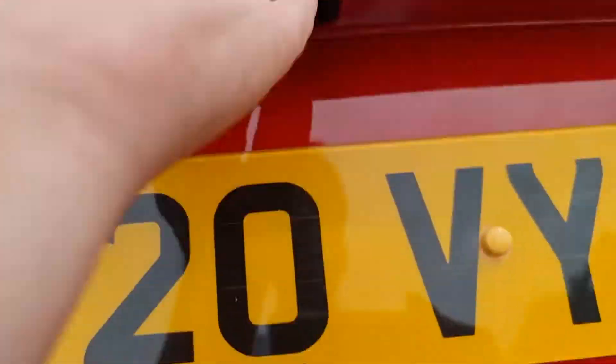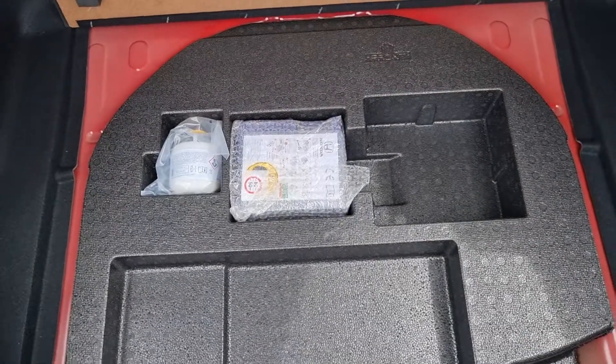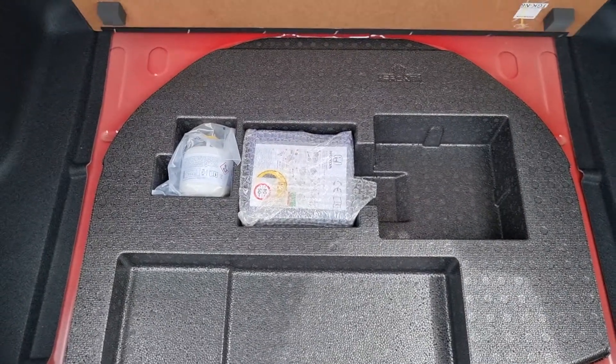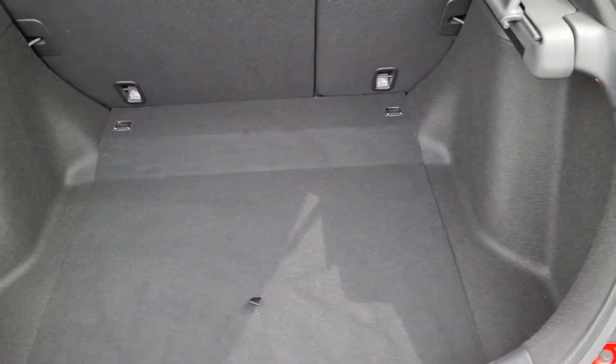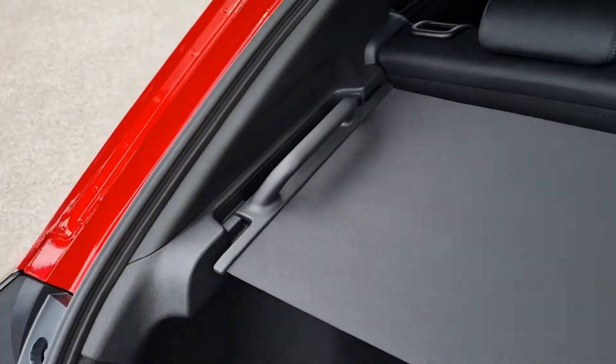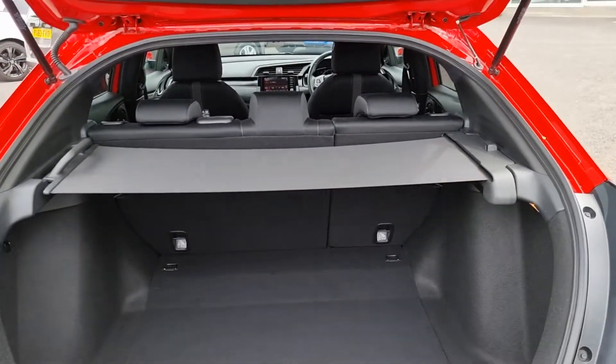We also have a reversing camera there, and in the boot we have plenty of room. Just below the boot floor you can see we have the tyre deflation kit with your tyre repair to get you to the nearest dealership or tyre shop. We have a privacy shelf here that pulls across and clamps in place, and the seats also fold 60-40 split.